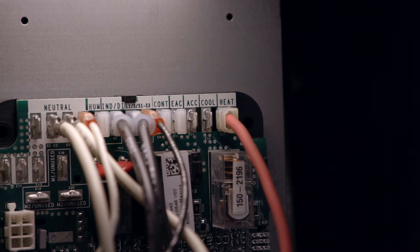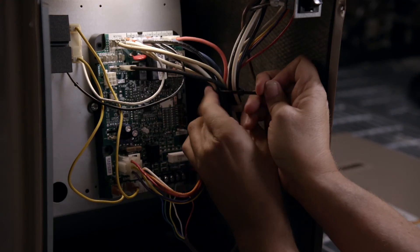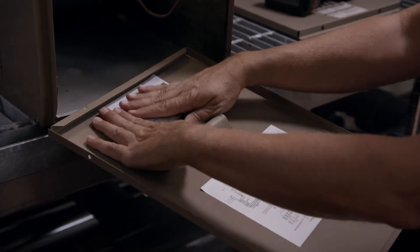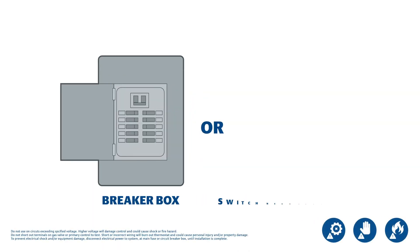Connect the blower motor heat, cool, neutral, and park wires. Use the zip ties to secure any loose wiring. Install the troubleshooting label in a visible location. The system is now ready to be tested. Reconnect electric power and gas to the unit.